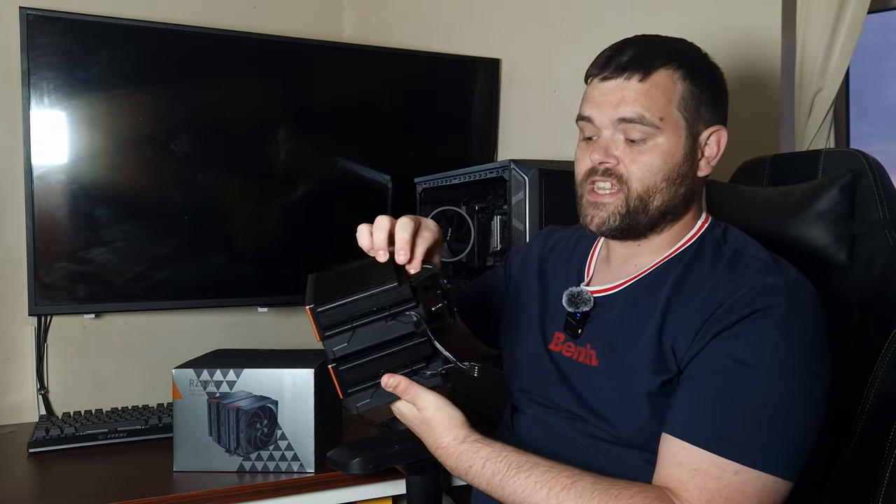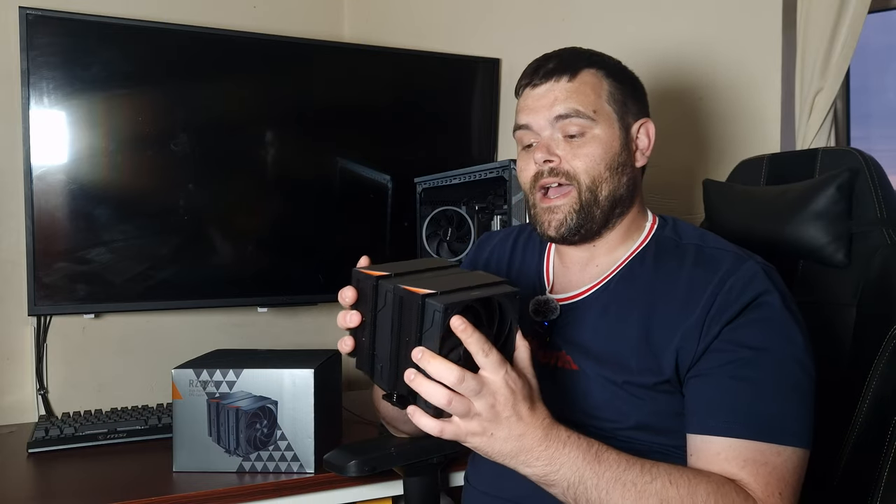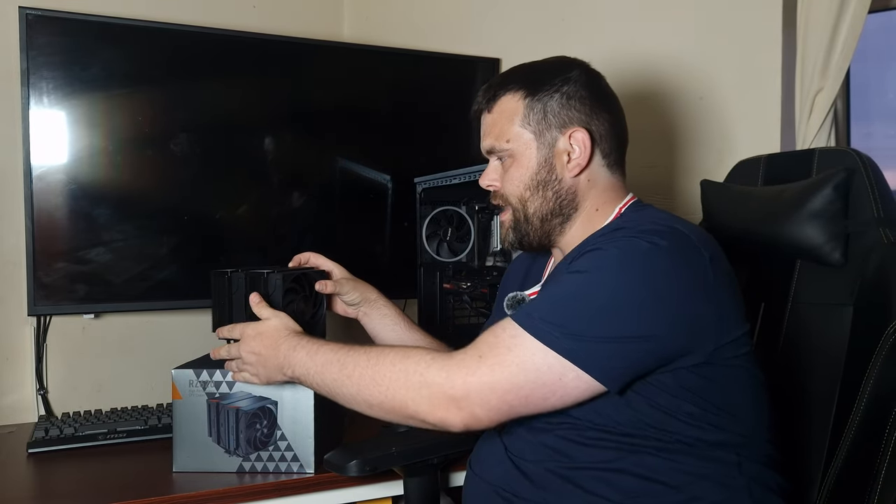This cooler has orange accents and six heat pipes. The base plate is very similar to the Thermalright Peerless Assassin, and in benchmarks it either competes with or beats it in some instances — which says a lot. The problem is the price. If they brought it down to around £40, it'd be better, but at £50-£51, considering the premium look, it's not that bad. I think it'll do well in the UK air cooler market.